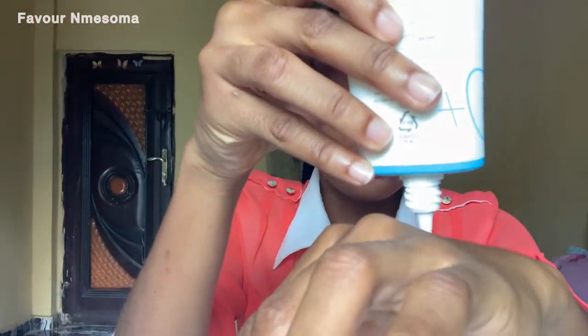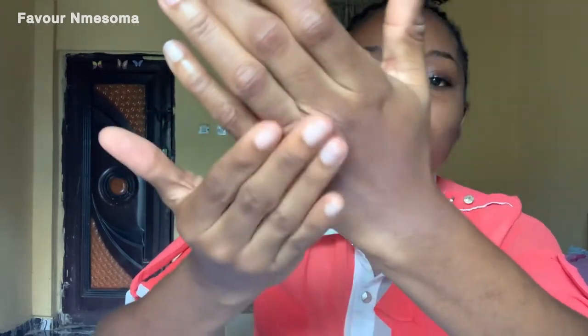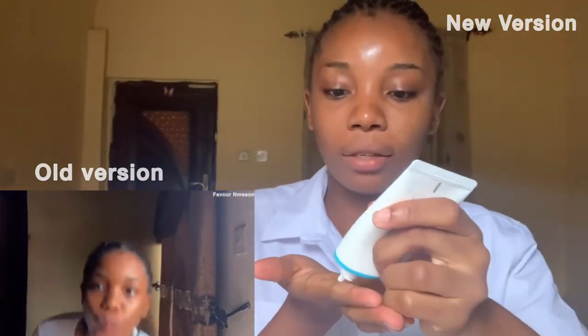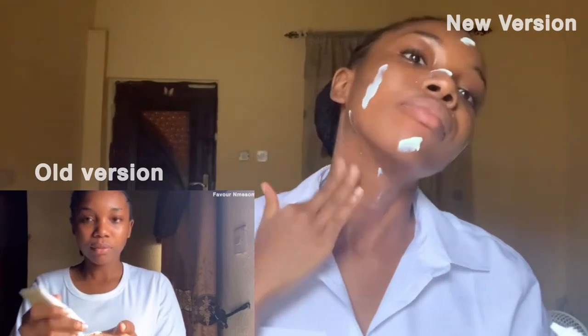I'll be leaving a picture of how the sunscreen looked when I got it somewhere around here. Now let's get into the application and how it feels. I'll be showing you guys a video of when I use the sunscreen, but first let me show you what it looks like on my hand. I'll just take a little bit and rub it in. I love to apply my sunscreen all the way down to my neck.